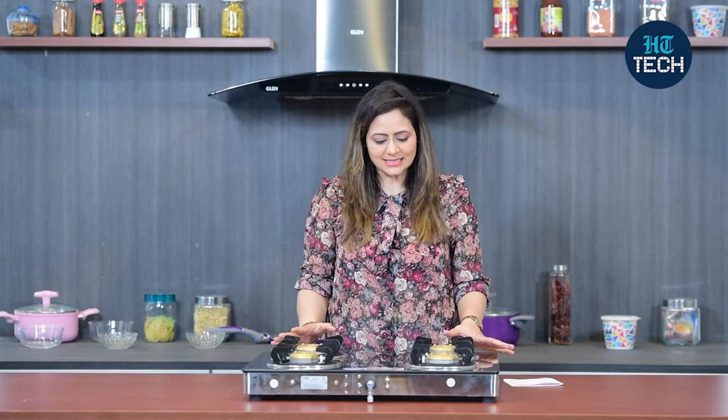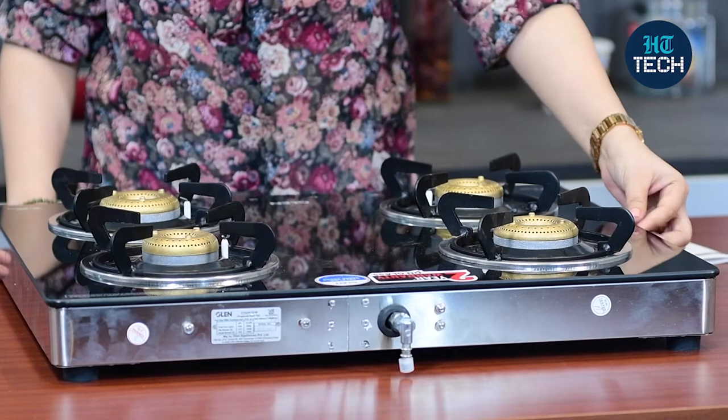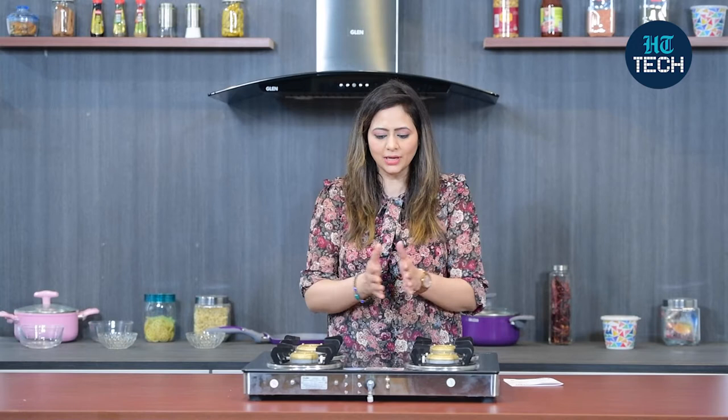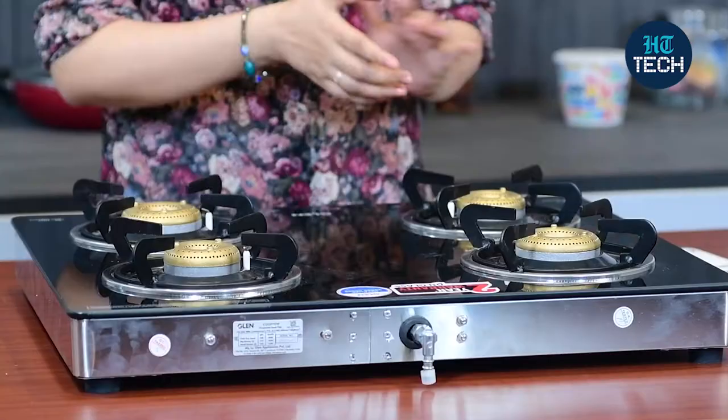This is a four burner cooktop from the brand Glenn, and as you can see, it has this toughened glass. The width of this glass is 6mm, so it's quite durable. Plus, you get this full black colour, which means it matches with all your kitchen decor. You don't have to think twice before buying this.